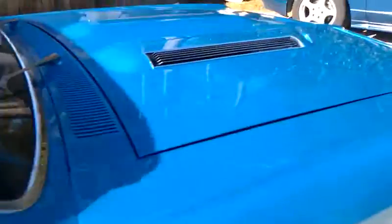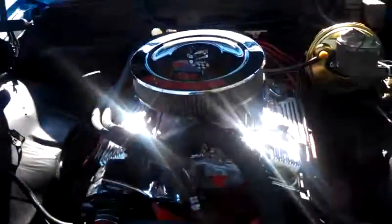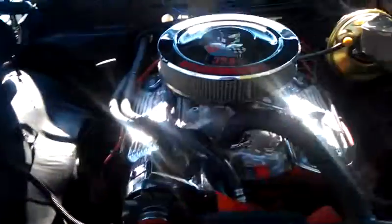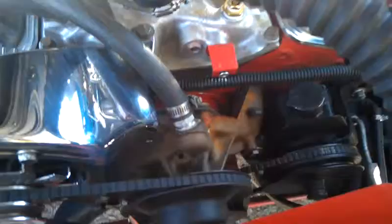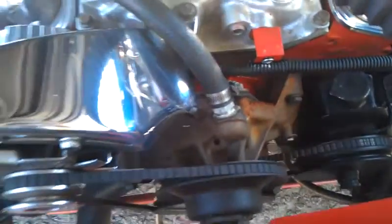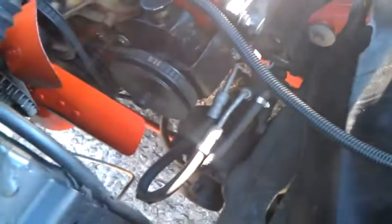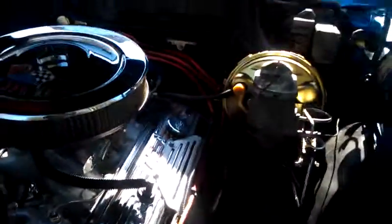In the motor compartment, the motor compartment is not that bad — it just needs some cleaning. We're going to clean the engine, paint the water pump, take out this radiator and put in an aluminum three-core radiator. We're also going to replace the power steering gear box — it's leaking and I hate leaks.